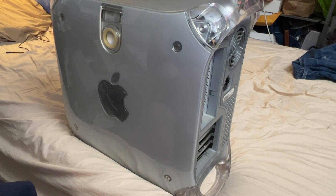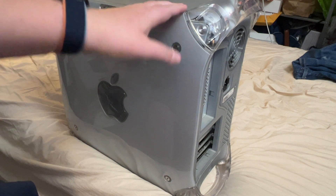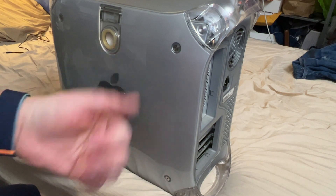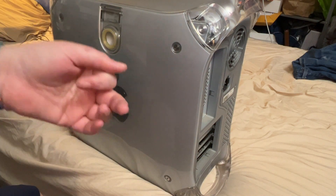This is a Power Mac G4 Quicksilver. I got the first one from my friend Jack in Arizona when I went out there for a trip to get my mind off things — I had a bit of a catastrophic family emergency that thankfully turned out okay. Some friends were having a meetup including Ryan, so I ended up going out to Arizona to clear my head.